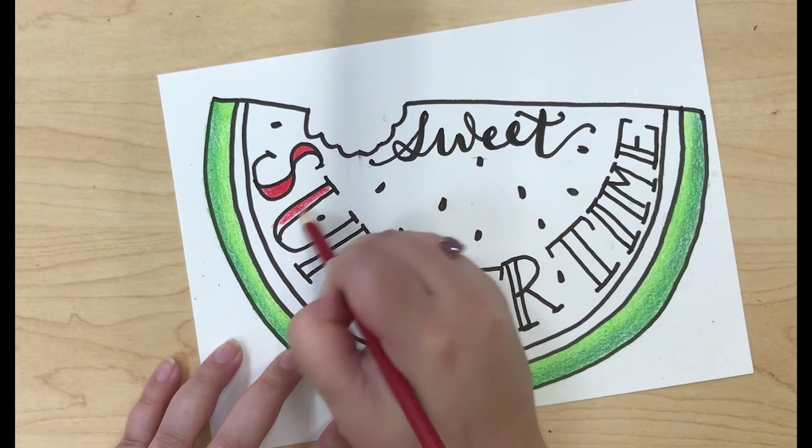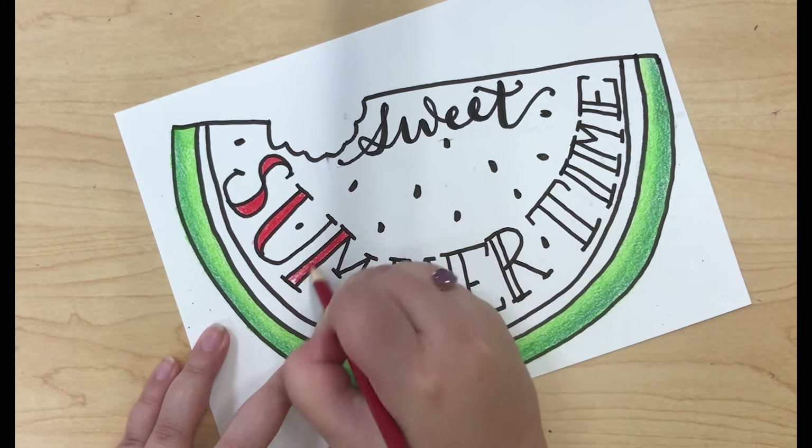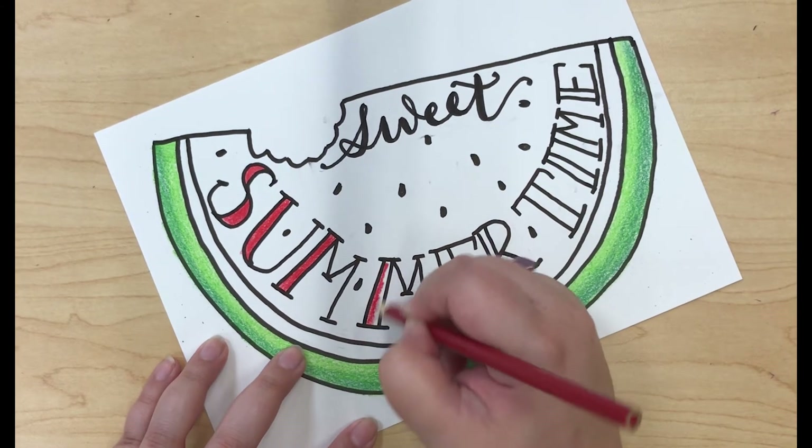Now I'm filling in the summertime font with some red. You can see that I'm holding the pencil really close to the front, and that's so that I can make it really dark red.